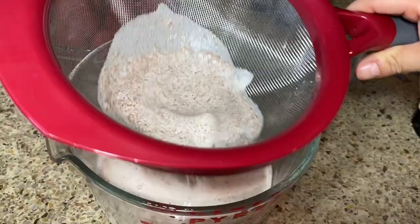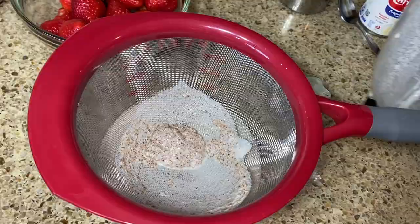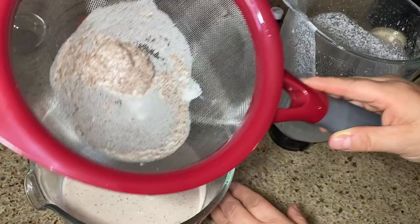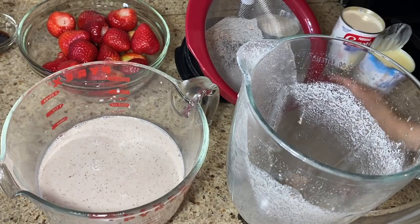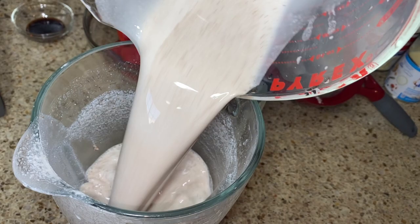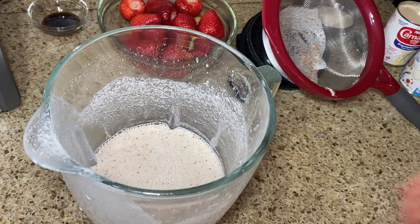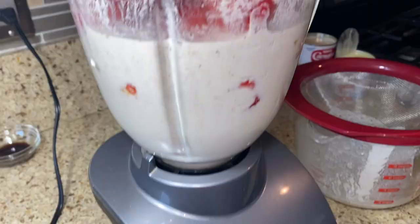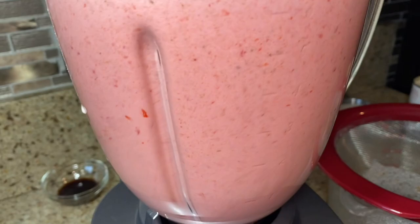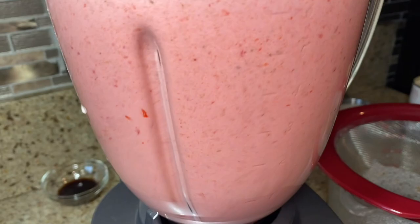Don't throw away the rice pulp — I'm going to put it back in the blender, though you don't have to. Set the pulp aside, then pour your rice water back into the blender and add your strawberries to blend them together. Blend everything one more time, then once it's blended together with the strawberry, pour it back through your strainer.